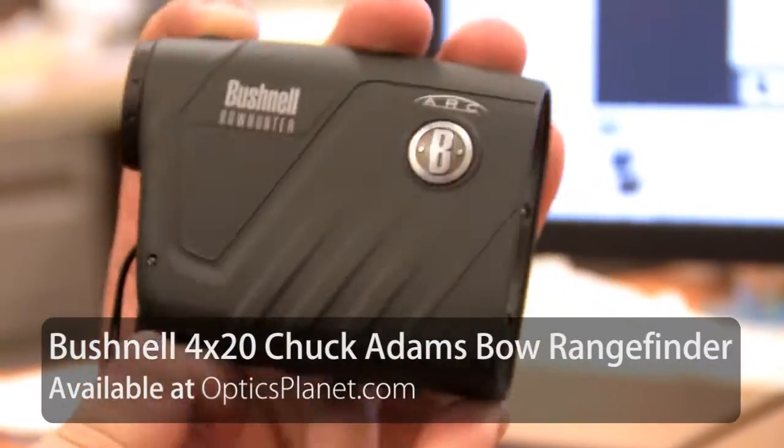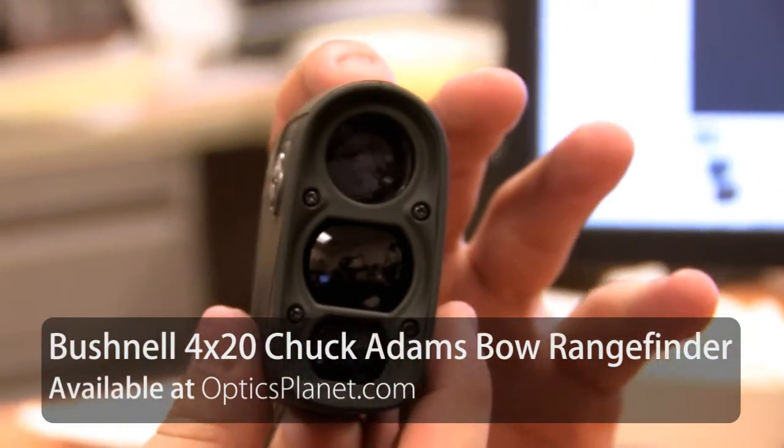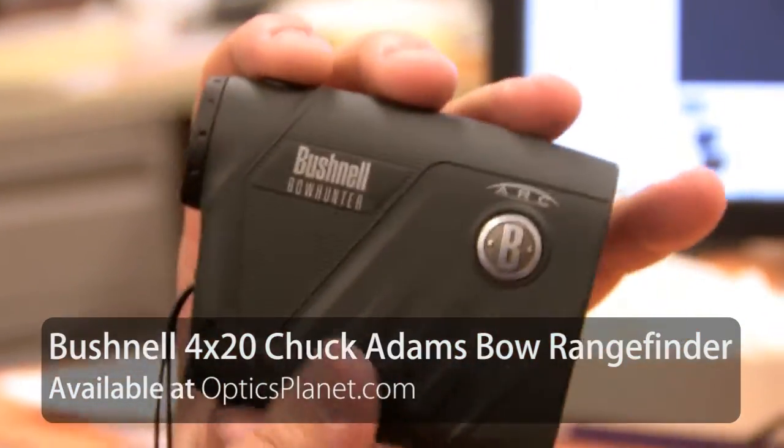Hi, I'm Trevor Bending from OpticsPlan and here we have the Bushnell Chuck Adams Edition Bowhunter Laser Rangefinder. This is a laser rangefinder that has a maximum range of about 850 yards. Now realistically on rangefinders you've got to take some of that back, usually about 30-40% for ranging something like a deer-sized target. So realistically on this rangefinder you're looking at around 500, maybe 600 yards.